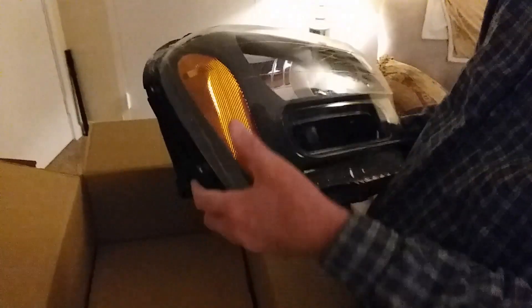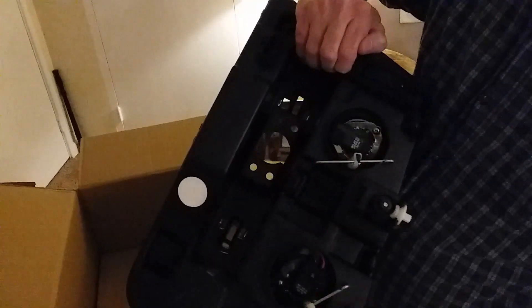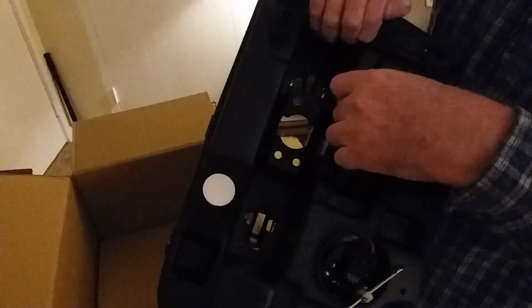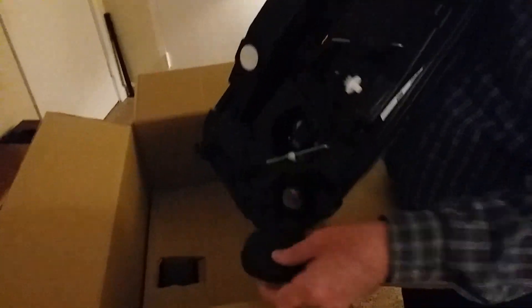We'll leave that on there until we're in place. The one inserts the turn signal and the park light up here — running light, whatever you want to call it. There's the brackets you need to remove. Pretty obvious. I am kind of bilingual with another language. And here's the rubber things that seal it up, weather seal it. I'm going to put that back for a moment.